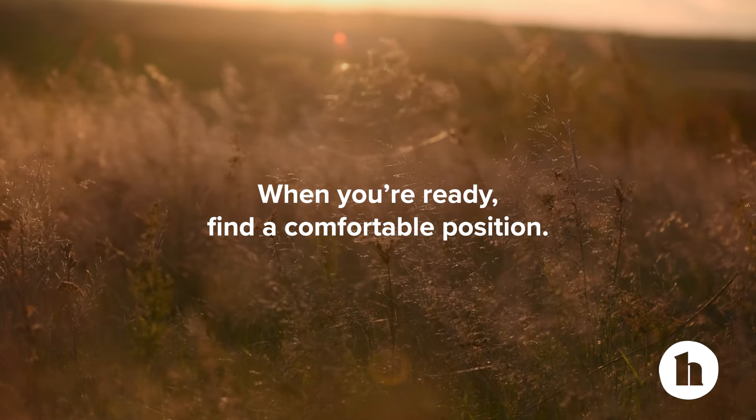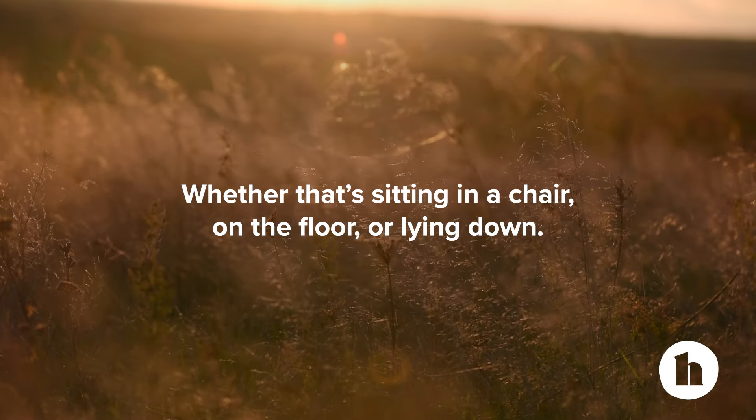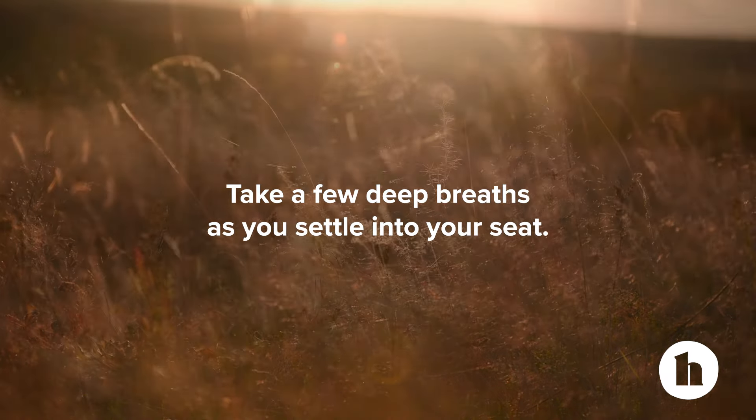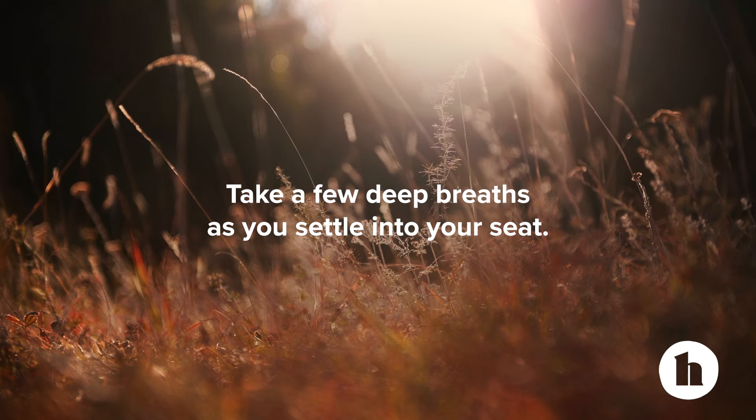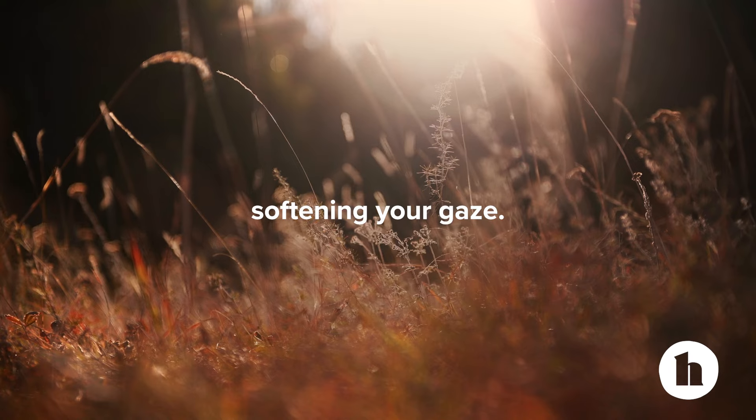When you're ready, find a comfortable position, whether that's sitting in a chair, on the floor, or lying down. Take a few deep breaths as you settle into your seat. You can close your eyes if you wish or leave them open, softening your gaze.